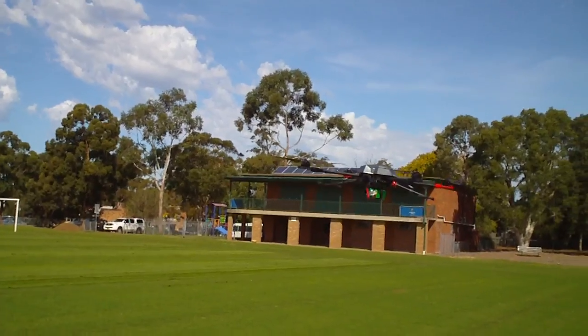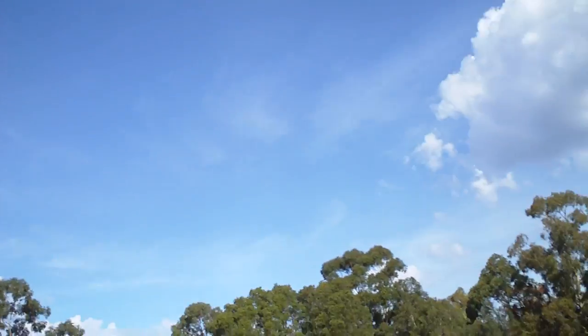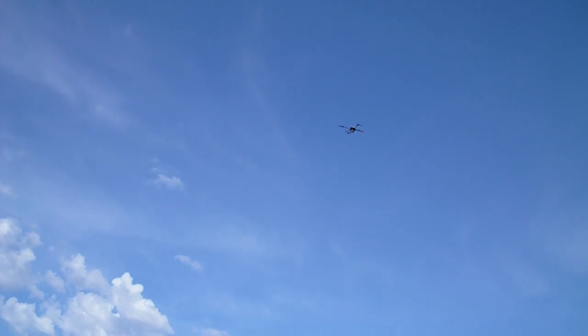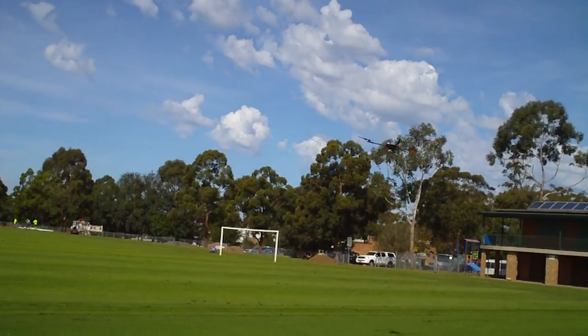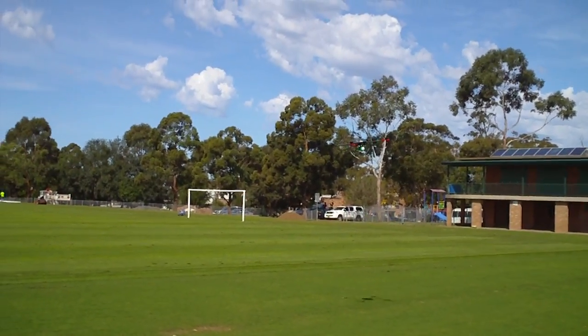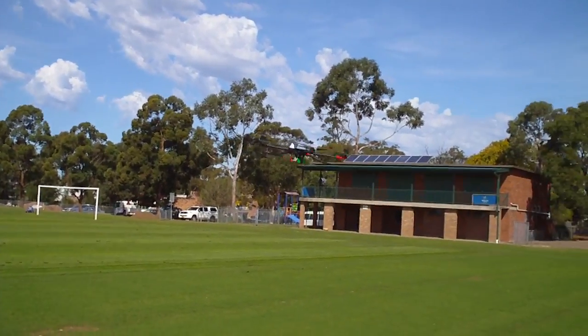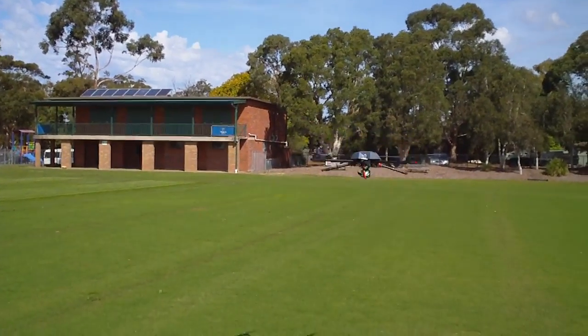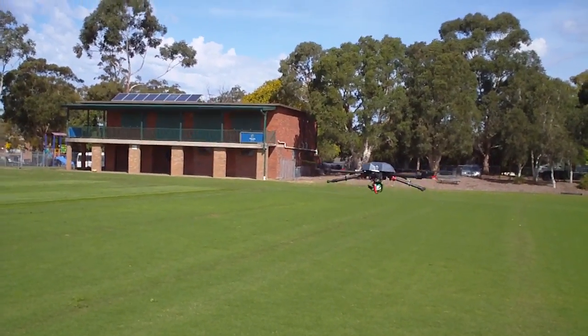I'll do another full power climb on the count of three — one, two, three. We'll go back to GPS mode. Straight back into hover. It just hovers steady as a rock, such a nice frame. That's just straight into GPS hover.